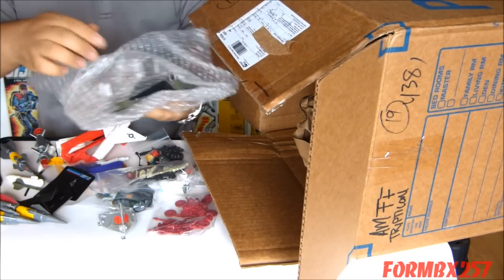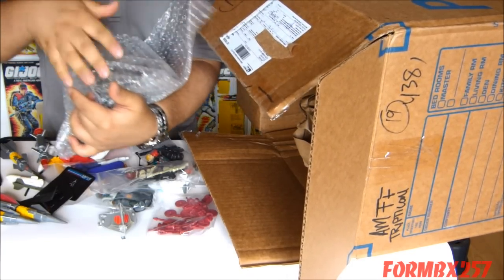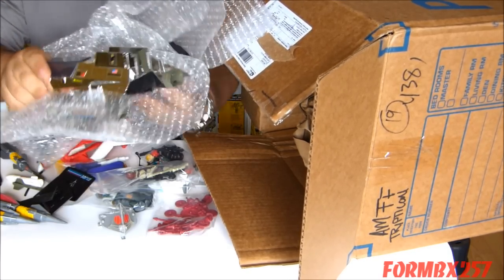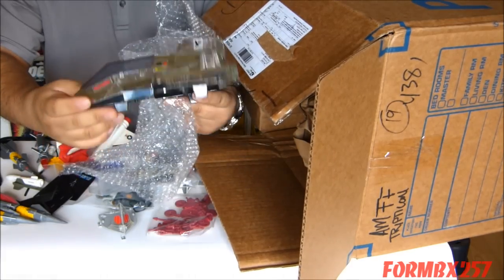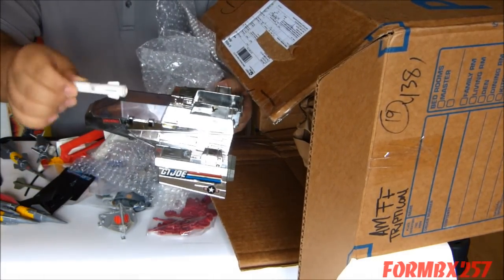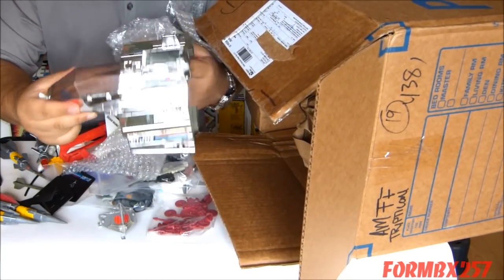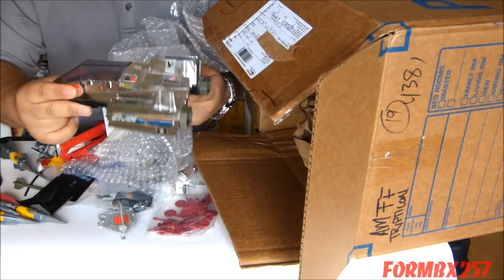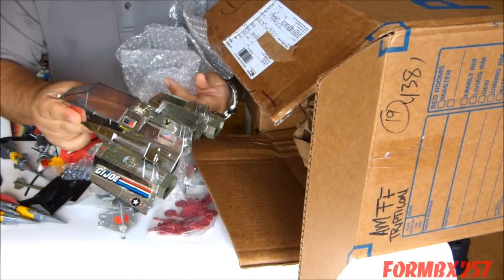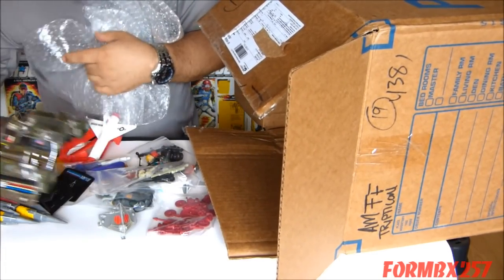And here we have — I can clearly see even through the bubble wrap — this magnificent chrome Sky Shark. Here we go — we have the Sky Shark missiles here. They're white against my white background, so I didn't immediately see those. This is going to be a very interesting film — I don't think I've actually ever filmed anything this shiny before, so that'll be a good thing.